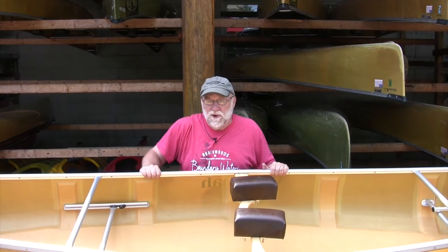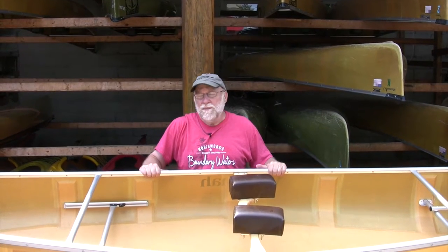Hi, Steve Schoen again from Pragas Northwoods Company up here in beautiful Ely, Minnesota, and we're home in the Boundary Waters catalog. Today I want to talk to you about the different parts of a canoe.